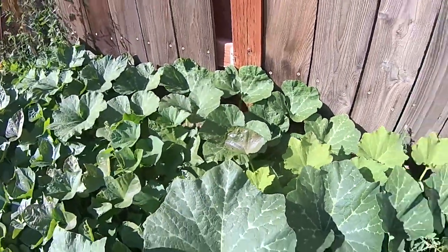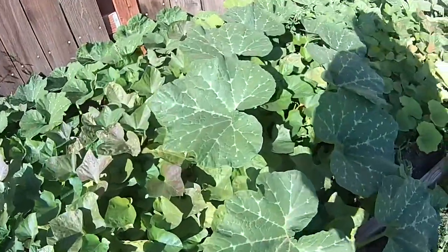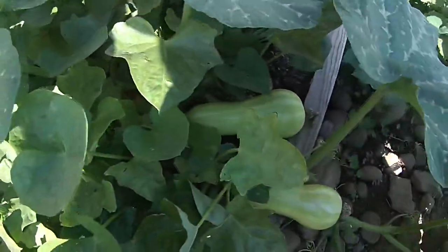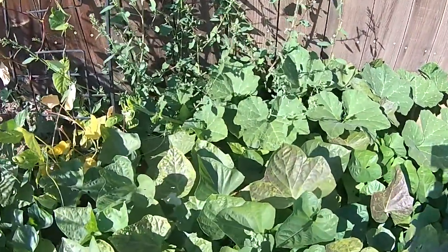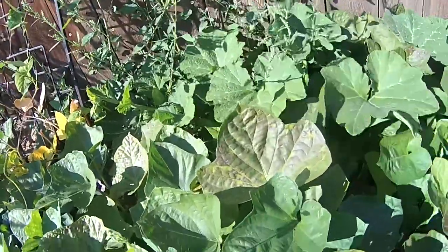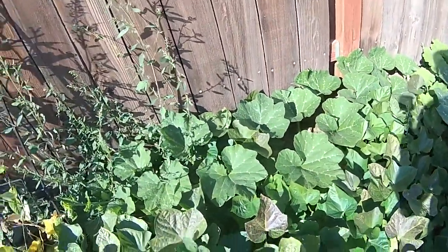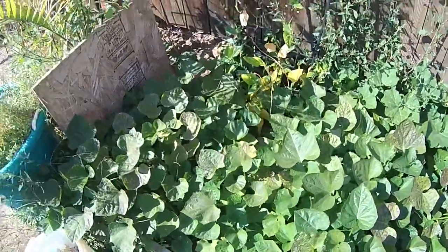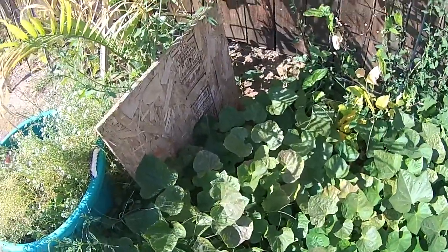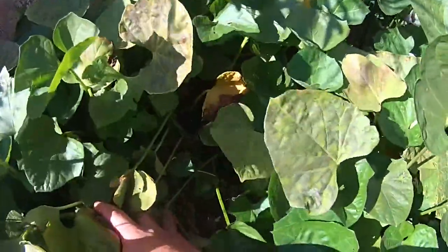I plan to harvest my sweet potato at the end of September, so we'll see. Right here from here to there has just been taken over by the squash. And then I have this one also that's in the pot — it's more on the dead side, it's not really dead, it's just turned yellow. Hopefully there's potatoes underneath. All right, so that's it.